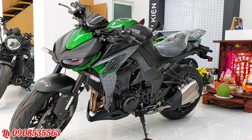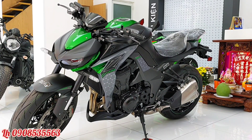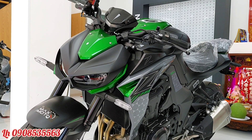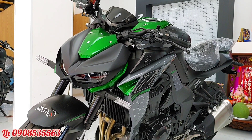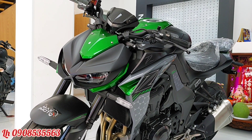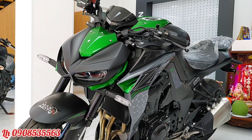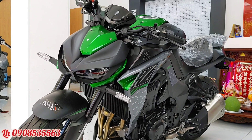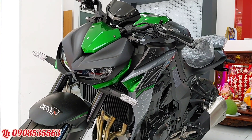Chiếc xe này có thể đạt tốc độ trên 250 km/h. Mẫu Z1000 này được ra mắt lần đầu tiên vào năm 2014, và cho đến năm 2020 thì chiếc xe vẫn chưa có gì thay đổi về ngoại hình, mặc dù đã nâng cấp thêm một số trang bị.